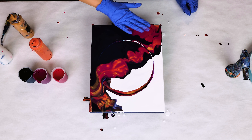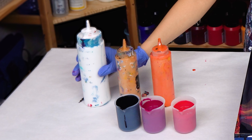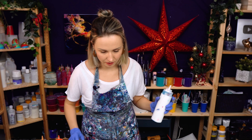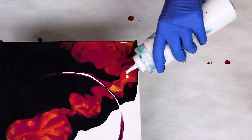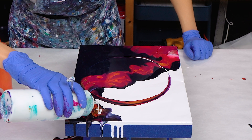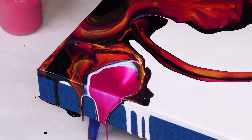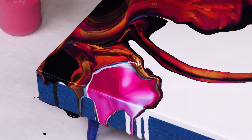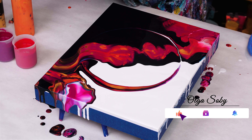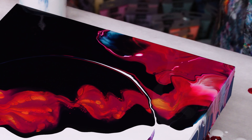You know what I'm missing in all these colors? I'm missing some white. So before blowing it out, I think I'm going to be adding a little bit of white color in some parts. This section is beautiful. I love it.